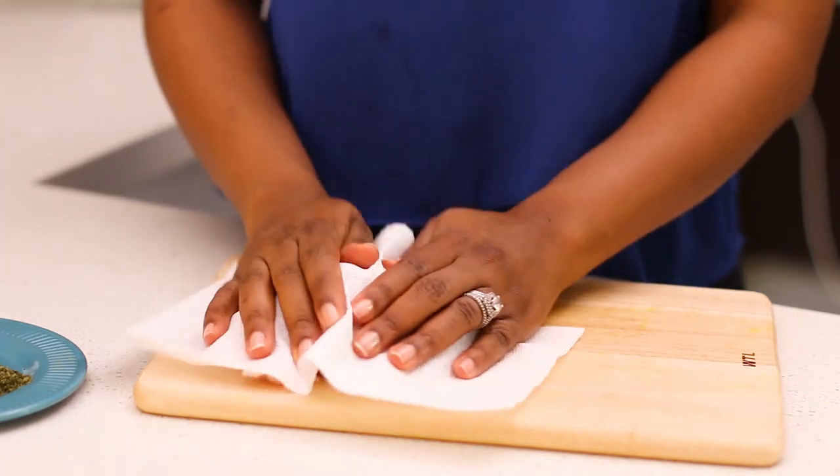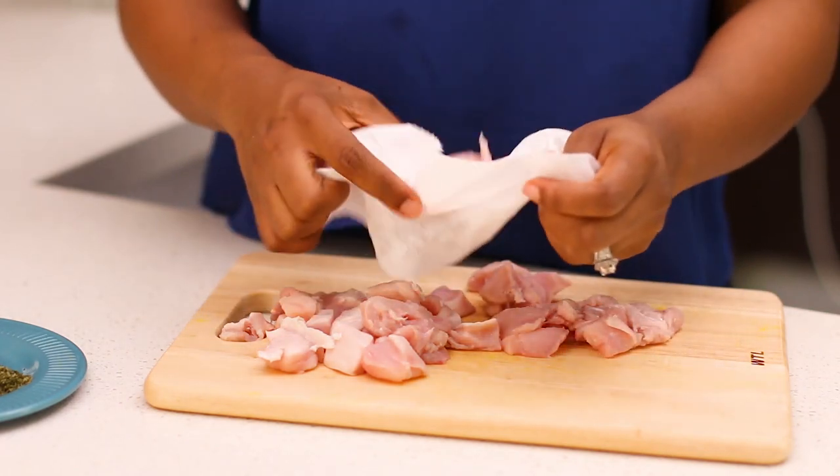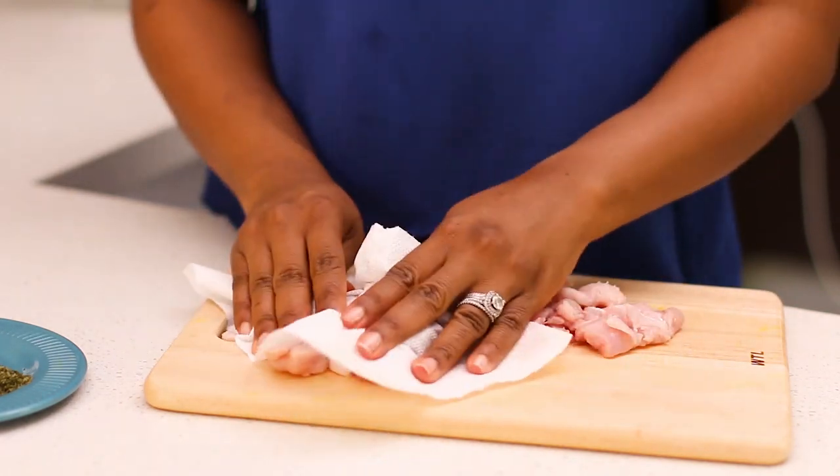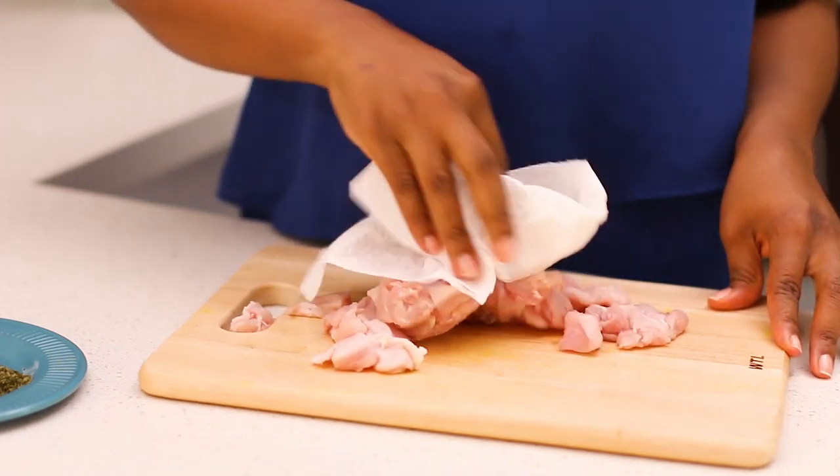Then get a paper towel and pat dry your chicken pieces. We don't want any water on it because we're going to season it and we want the seasoning to stick. Make sure there's no water left on it.